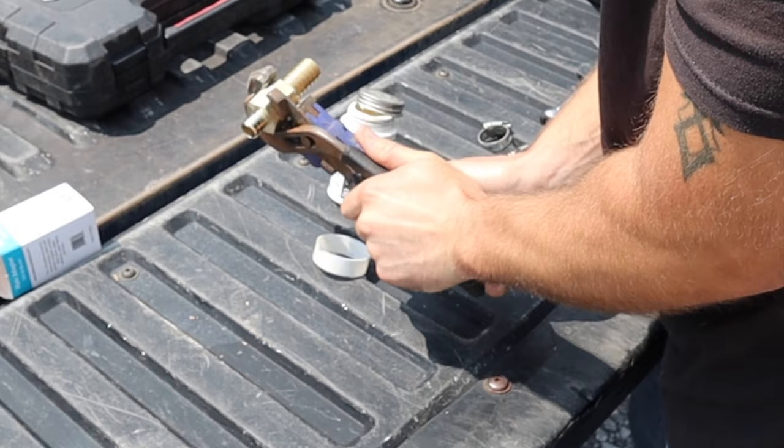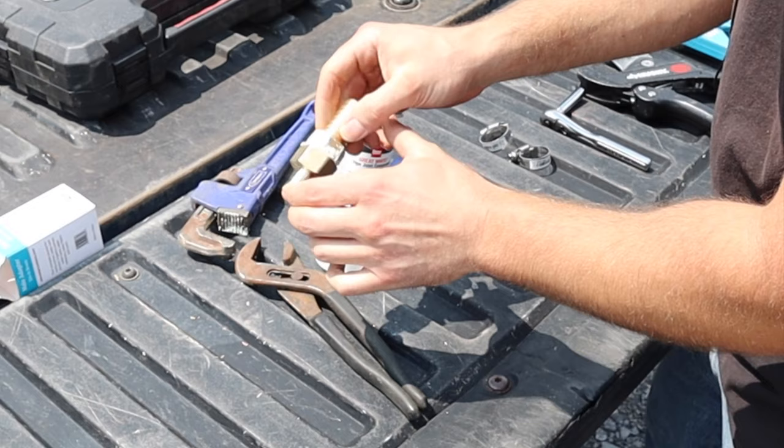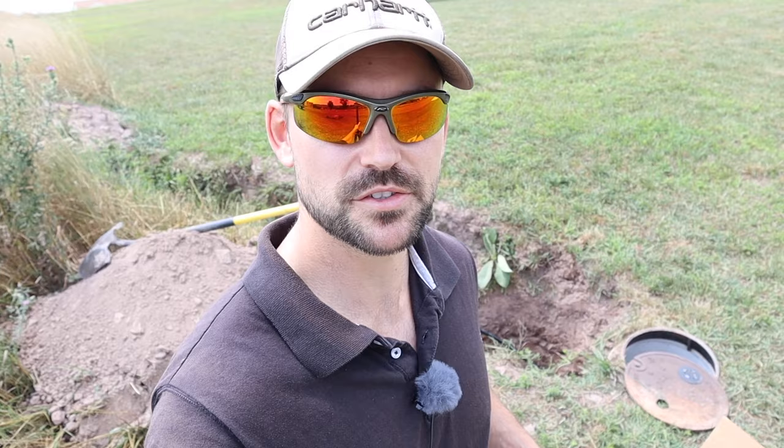That's all there is to putting these two pieces together — PEX on one side, polyethylene pipe on the other. Let's go install it. If you're new to this channel, my name's Josh — this channel is all about building your own house and saving a ton of money, so be sure to subscribe and ring the bell, and smash that like button.